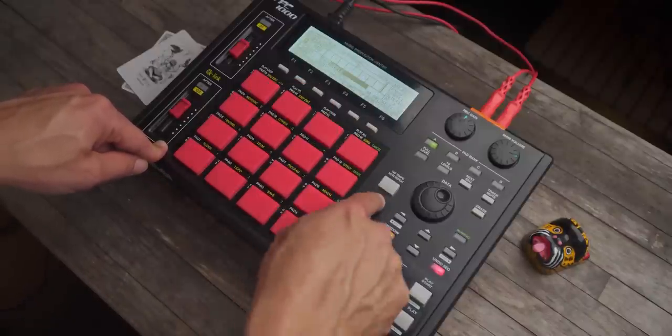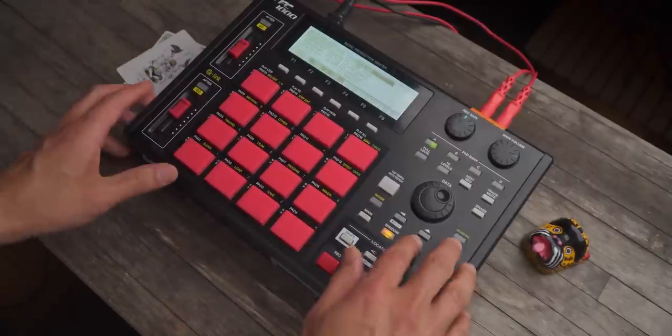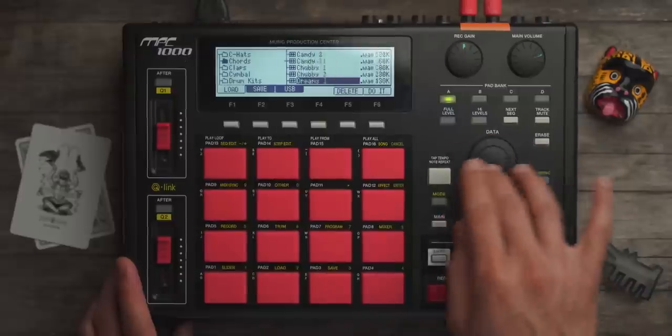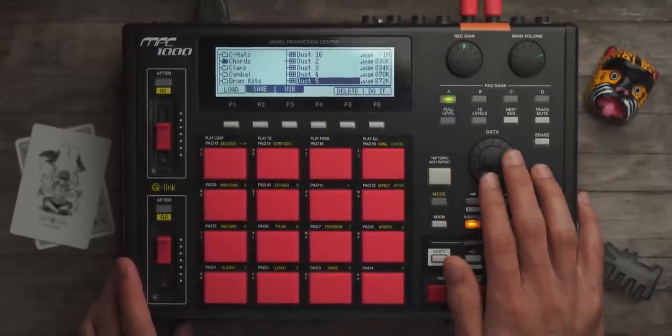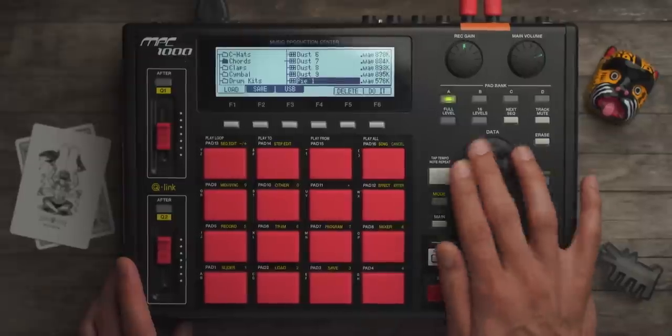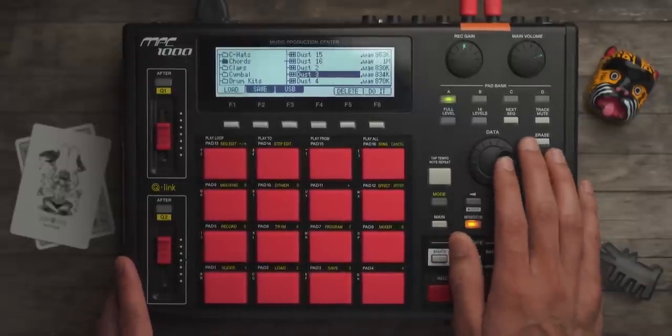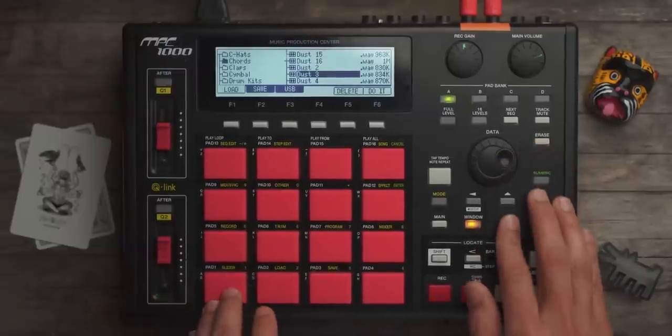We'll do instrument. So, mode. I'm going to load some chords. If I go to my samples, I have some chords here. This is from a collection I found — I want to say by Rick Wilhite, I think. Really dope, super dope house producer. But check these out.